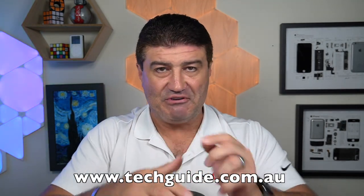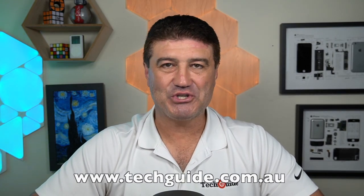The Samsung Freestyle Projector is available now for $1,499 Australian dollars. If you want to read our complete review, head over to techguide.com.au. Thanks for watching.